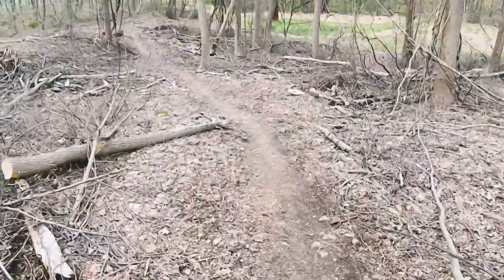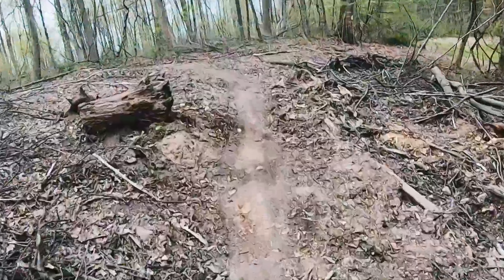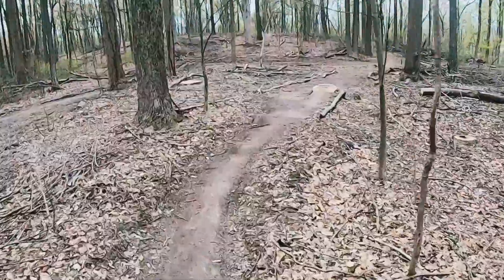I think I'd do better if the downhills weren't so damn technical and I could rest. And then I'm back to climbing.